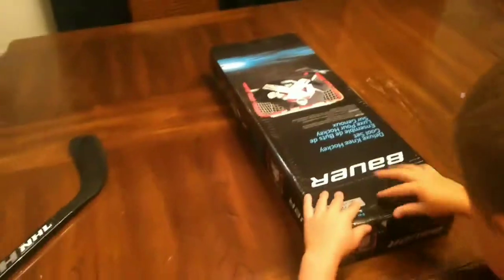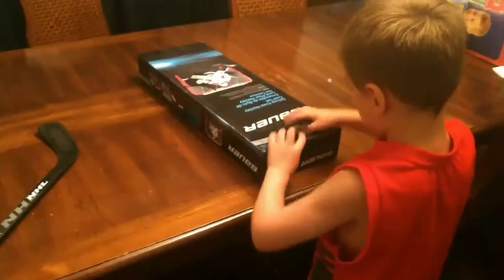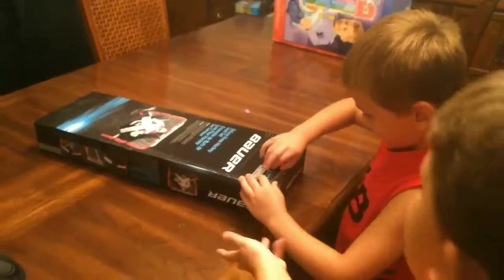It's a Bauer Knee Hockey Goal Set. Yes, and this is the way you open it, right? Yes, that's where you open it. Can you open it? I can't. And this is from Toys R Us.